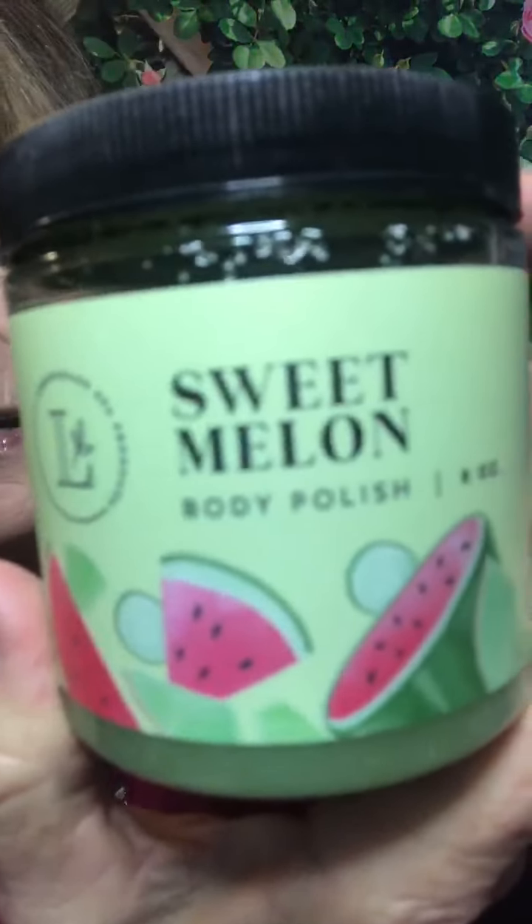Just like we always say to exfoliate your face so serums and moisturizers can sink in, you exfoliate your body neck-down with polishes — and the same goes for your hands. Exfoliate your hands! For me that means the Sweet Melon body polish. I love these new scents.